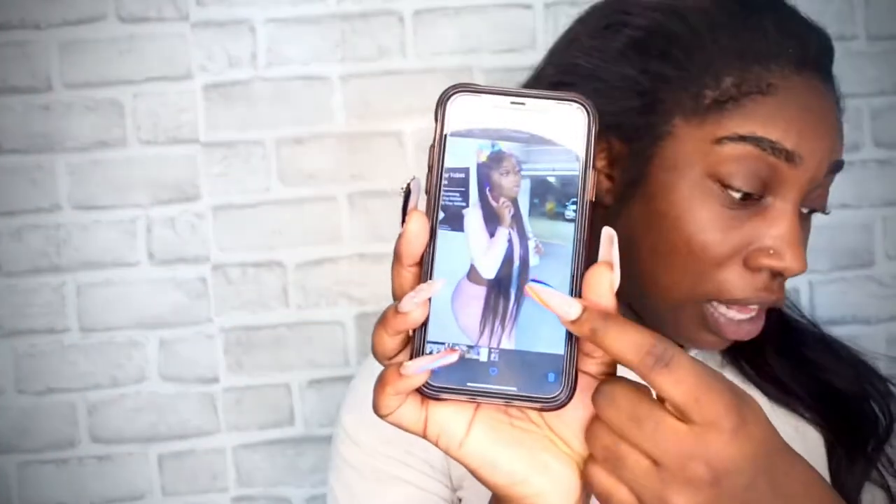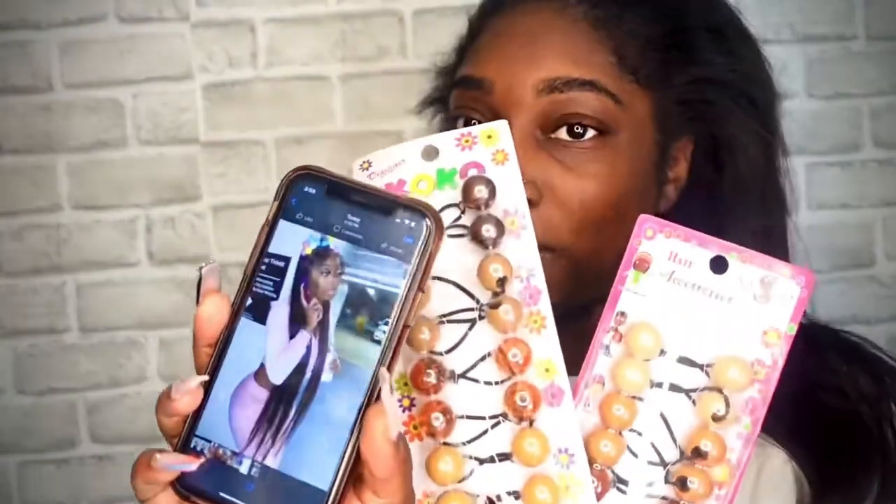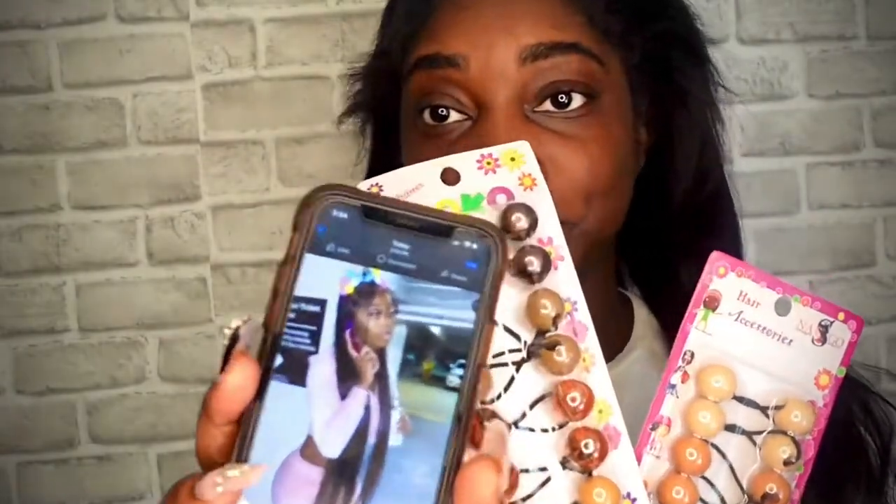Today I want to try to do a look for you guys, something similar to this look. I went to the store and these were the only ones — I'm like, okay, we're gonna make it work. We're just gonna make it work and see what they do.